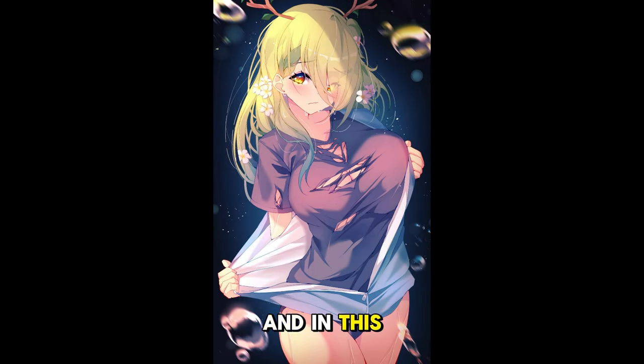Hey guys, I'm TheOneYouLost and in this video I'm going to show you how I drew this artwork of Fauna from Hololive.